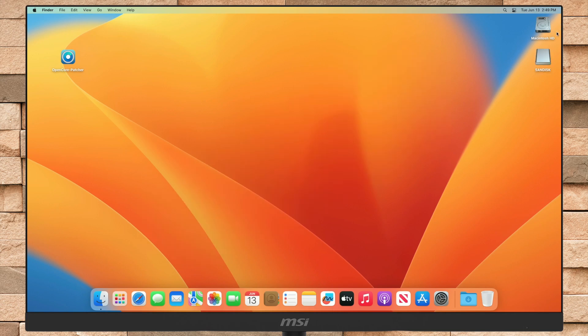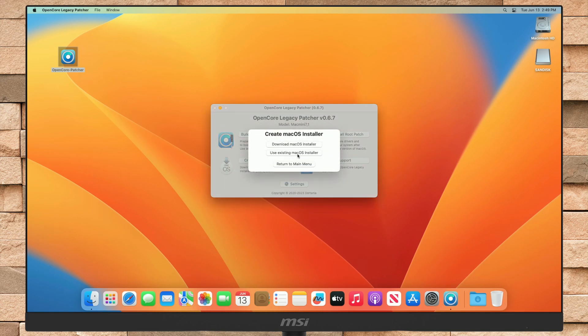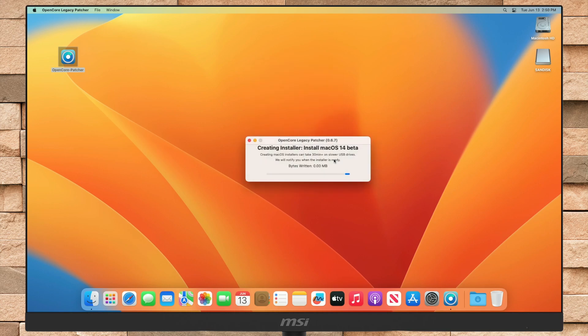After getting the required things, plug in your USB and open OpenCore Patcher. In OpenCore Patcher, click on Create macOS Installer, then choose the existing macOS Sonoma Installer, and after that select your USB and confirm erasing of the USB. Enter your password when prompted, and your USB will be created in a while.